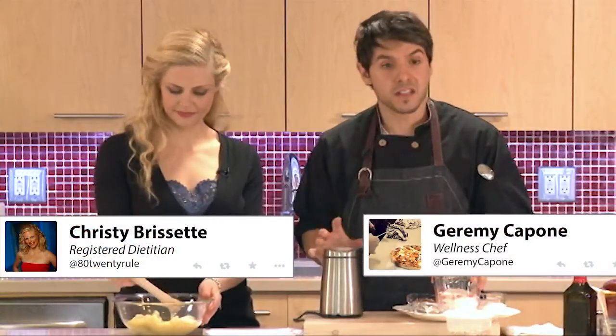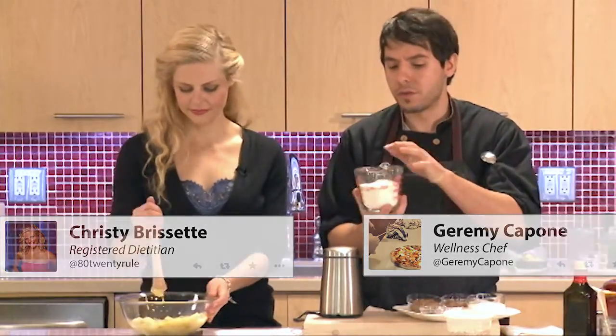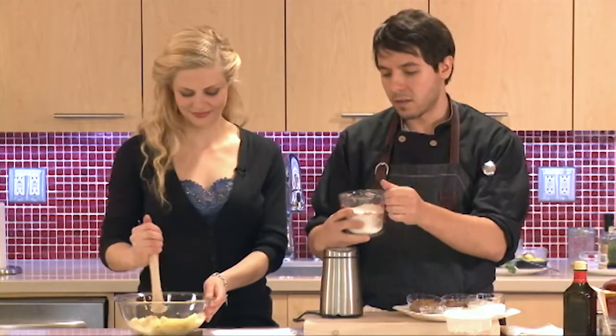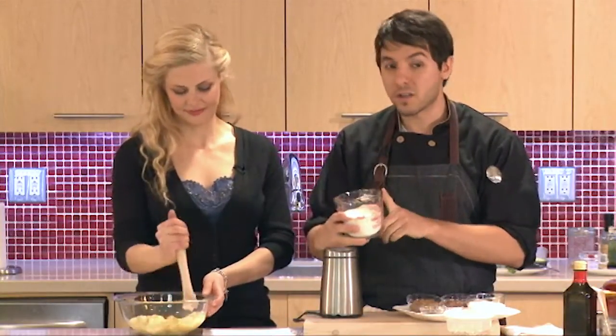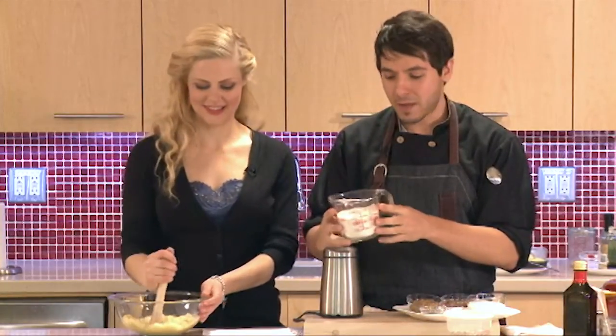Before I get to the rest of our ingredients, instead of regular flour here — which you can use — we're going to use barley flour. Barley flour is something we just started using and I love this flour. This has become one of my top two, top three new flours.